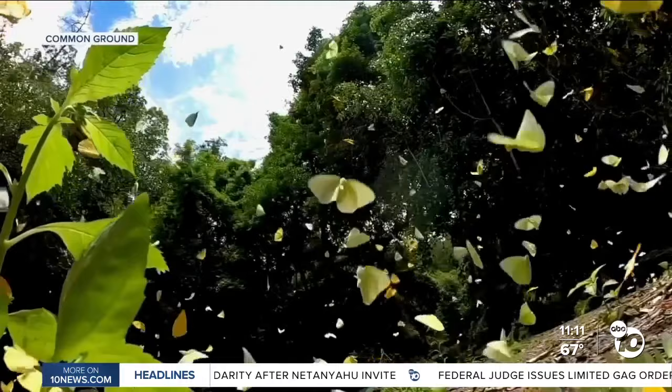Common Ground is premiering in Encinitas at the La Paloma Theater this Wednesday, October 18th at 7 p.m. We have put a link to the website where you can get tickets on the homepage of 10news.com under the Resource Center.